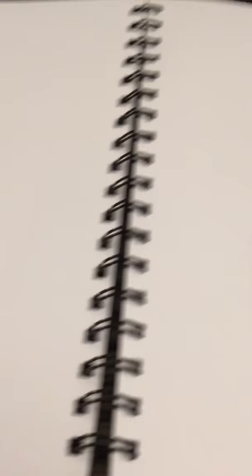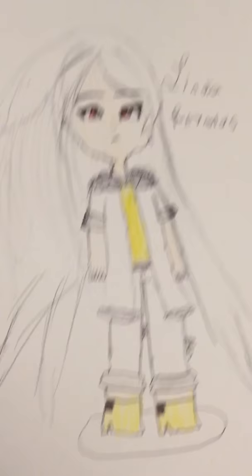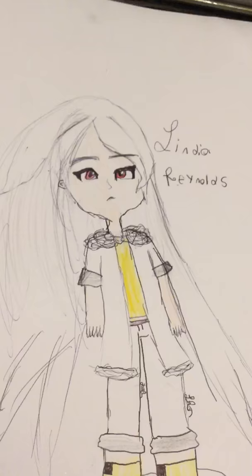I'm gonna show you some drawings that I made. Okay, so the first one is this one — I posted it on Amino already. Yeah, it's this one.